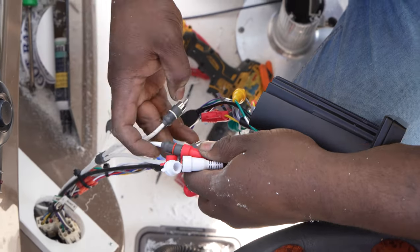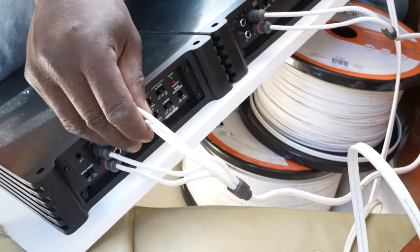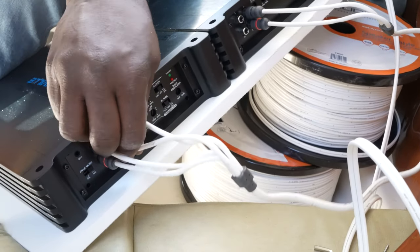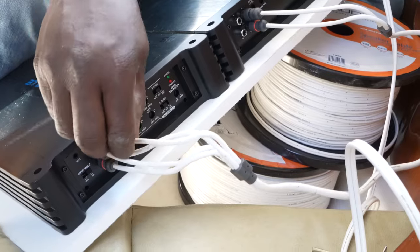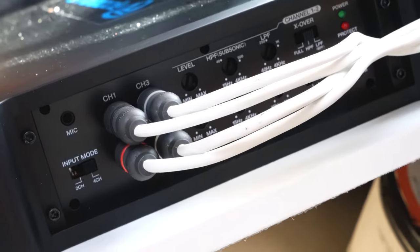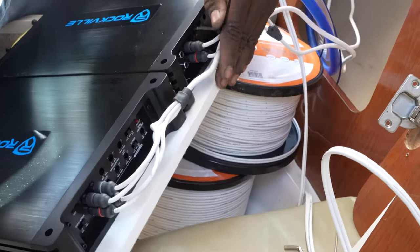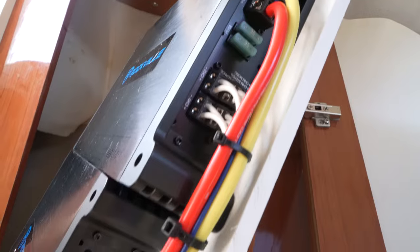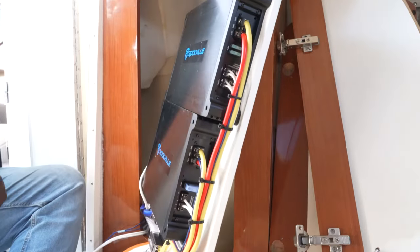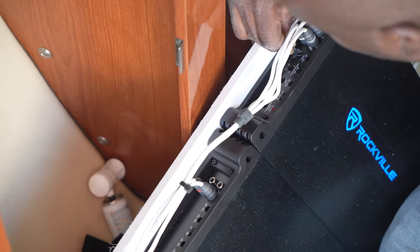Next, we are going to run the RCA cables from the RCA outputs of our receiver to the RCA inputs of our amplifier. A quick warning: if you plug the RCA cables into the outputs of your amplifier, you will not get any sound — you must plug them into the RCA inputs of your amplifier. You also want to make sure to run the RCA cables on the opposite side away from your power and ground lines so you do not get any noise in your signal.